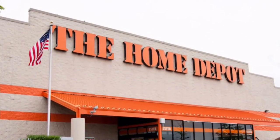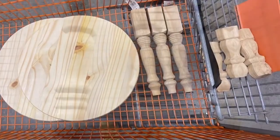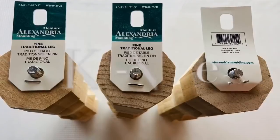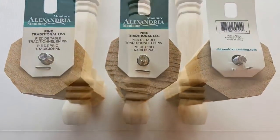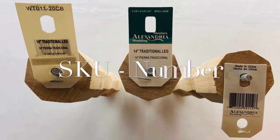I decided to take a trip down to my local Home Depot and gather up the supplies that I needed. I purchased three 9-inch wooden legs with a vintage style, and I also purchased three 14-inch wooden legs.